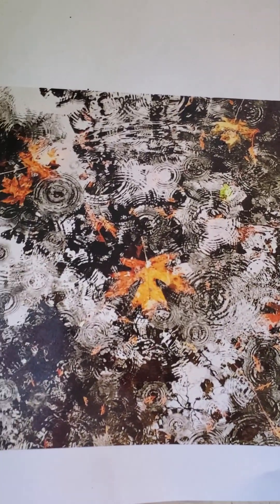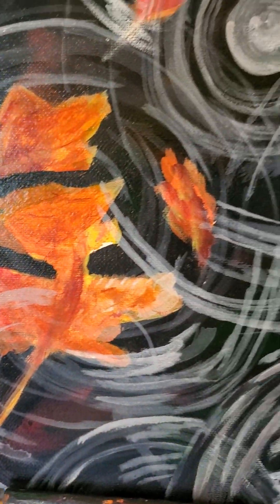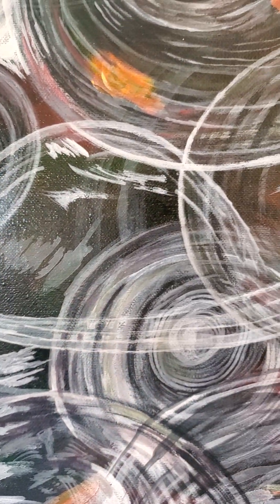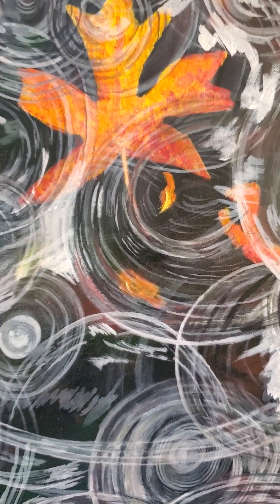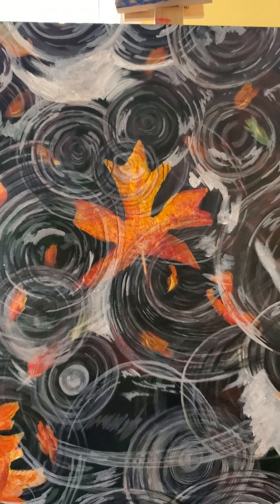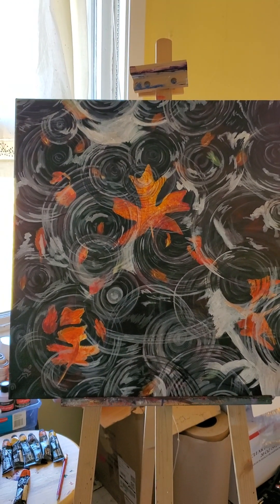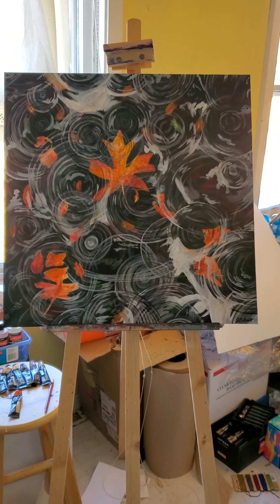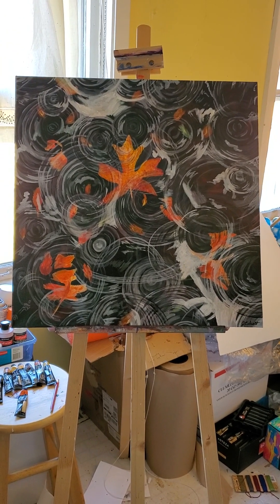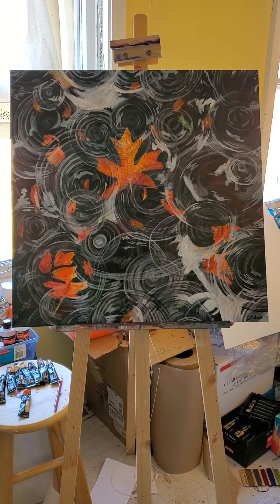But if you look at the actual photo, the whites are actually way heavier than even I made them. Maybe that's what I need to start doing — not fear going heavy. I kind of get really intimidated by going too heavy with colors. But for a first attempt of trying to do water rings over some leaves in a pond, I'll give myself a B minus.